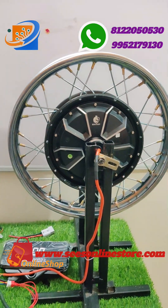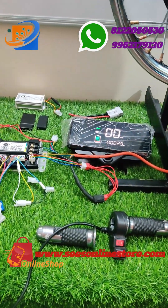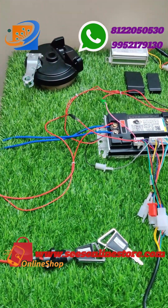This is the complete unboxing and the full demo, and testing and everything will be available on our YouTube channel. This kit can be used to convert your normal vehicle to an electric vehicle — this is fully electric.